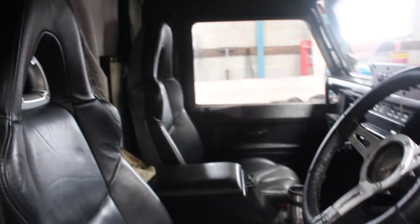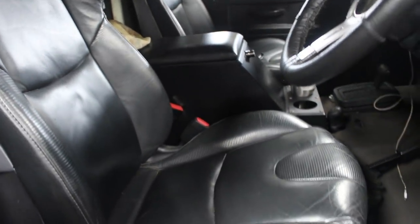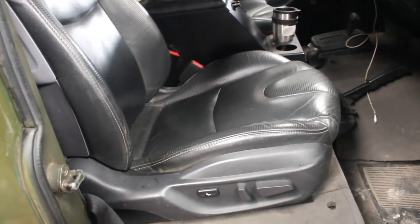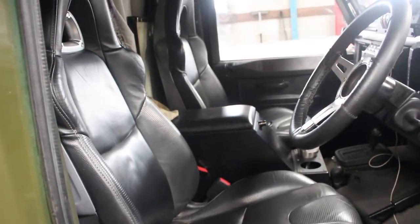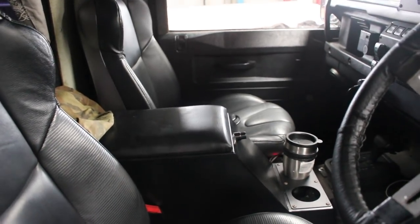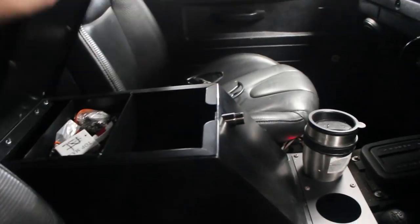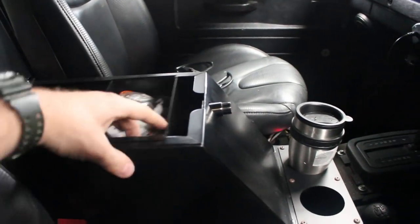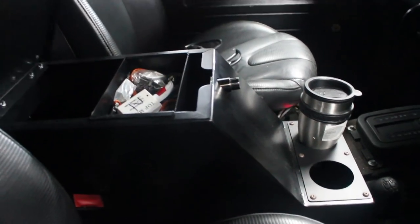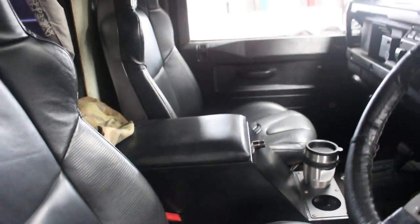We've gone for the Mazda RX8 seats, which for someone that's 6 foot 3 and 19 stone are a comfortable seat for long distance. In the centre we've got the Raptor Engineering cubby box — I like it because it's lockable and you can get the little trays in them. Loads of room, cup holder, all that stuff, and it's a little bit higher so it's an awesome armrest for an auto.